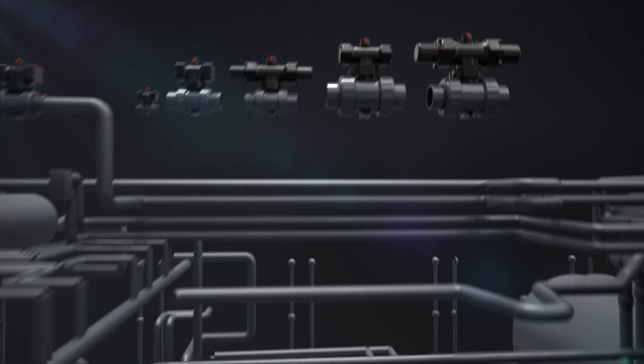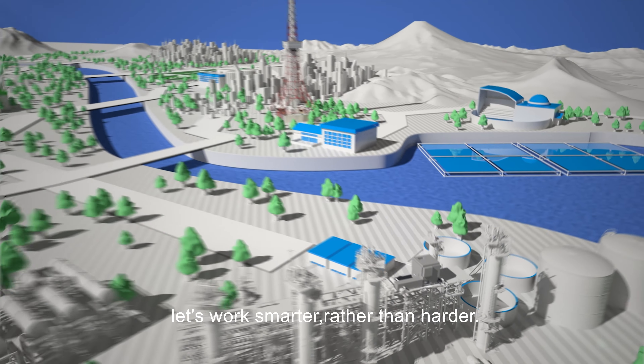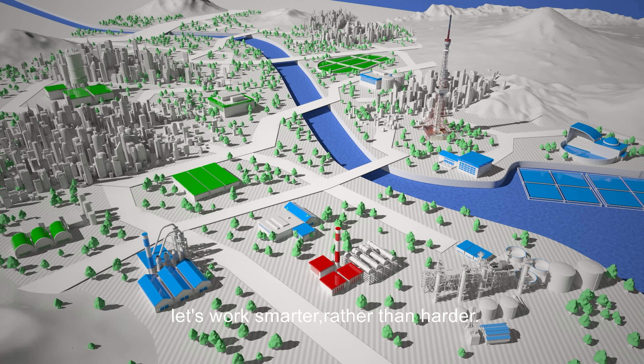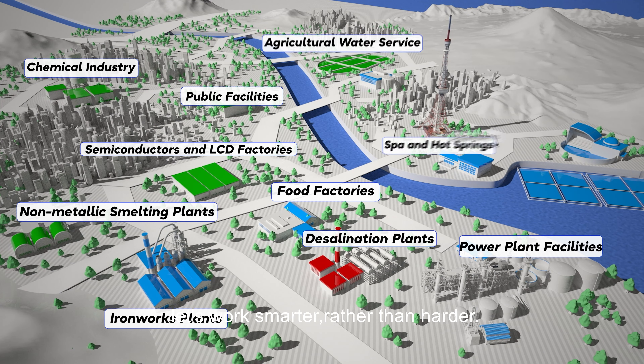But cutting cost is only one part of the equation. Keeping our customers satisfied through world-class quality is Asahi's number one priority. With the Type AR pneumatic ball valve, let's work smarter rather than harder.